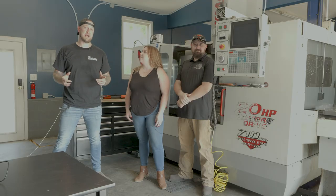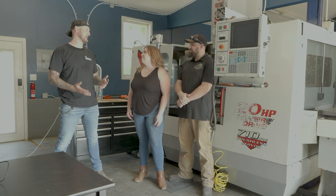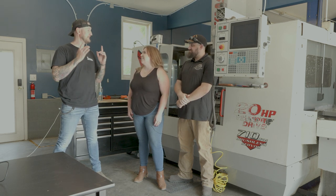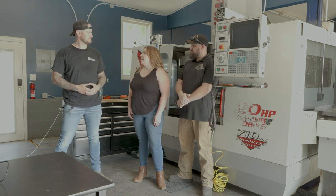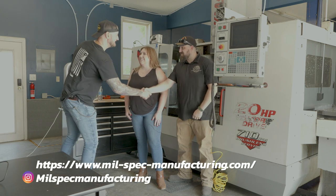There's never been a better time to get involved — you can learn on your own time and schedule without formal school. Ian wraps up thanking Curtis and Rebecca for having them by, saying it's inspiring to see a shop getting off the ground and doing all the right things. Millspec Manufacturing can be found on their website or on Instagram, where they share content daily.